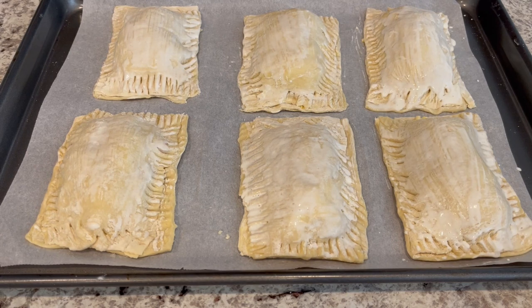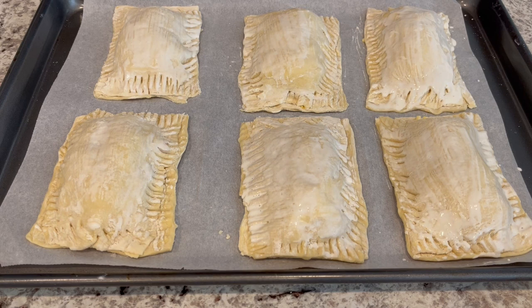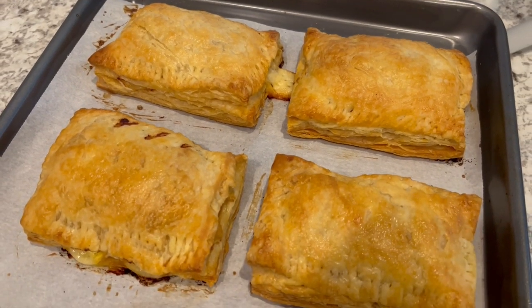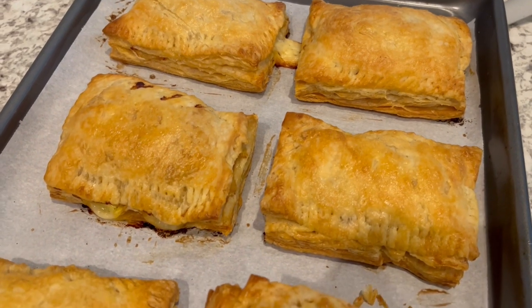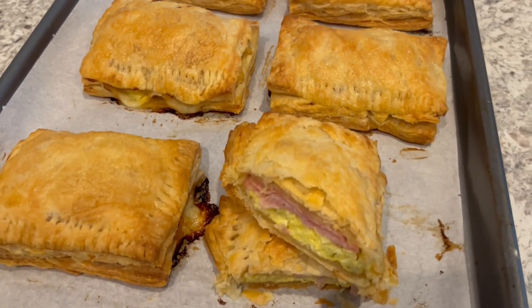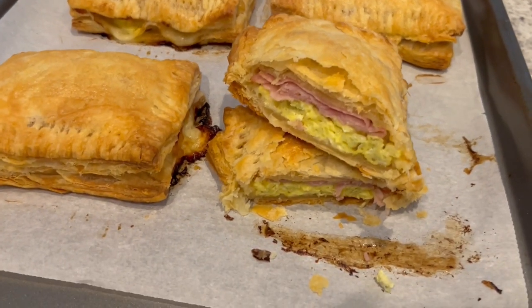These are ready to go into the oven. I have my oven preheated to 350 degrees, and I'm going to bake these for about 20 minutes or until they're nice and golden brown. Here they are — I just took them out of the oven and they've been cooling for about five minutes. I cut one open so you all could see the inside.